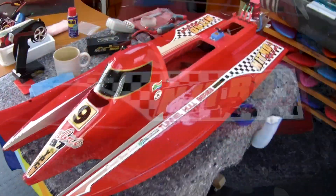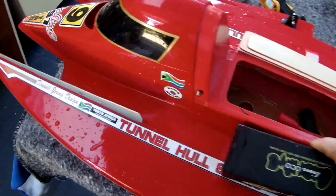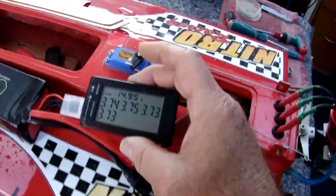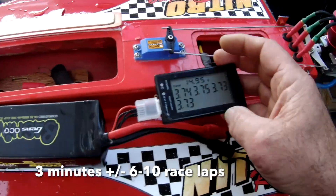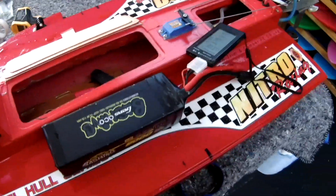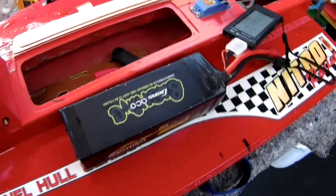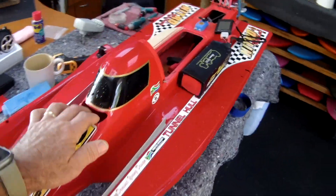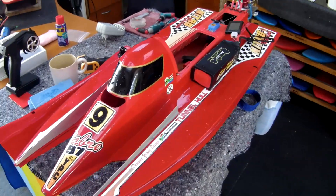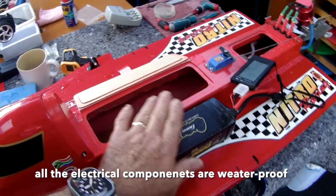I'm happy with the setup as it is at the moment. I had a good run there. We ran the battery down to 3.7, which isn't bad — it would have been a solid race, that's for sure. I didn't come off the throttle too much; I pushed it as hard as I could. I'm definitely happy with that little bit of extra cooling. It does seem to be cooled when it's running.